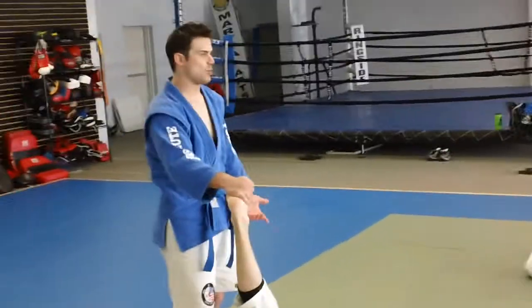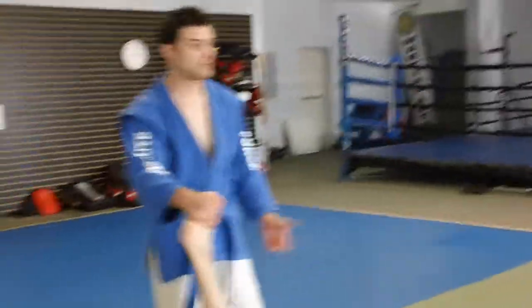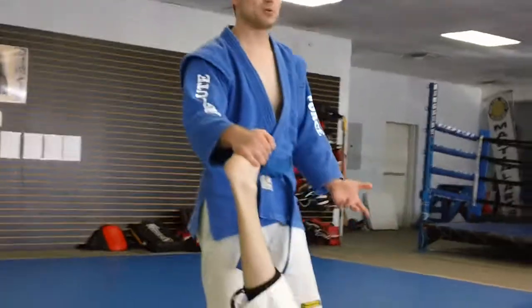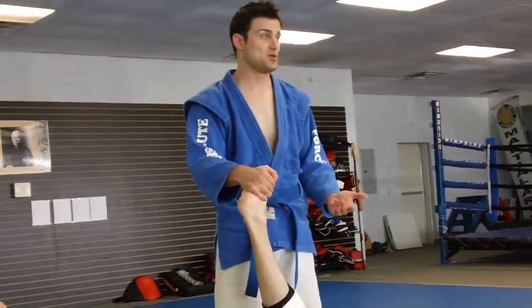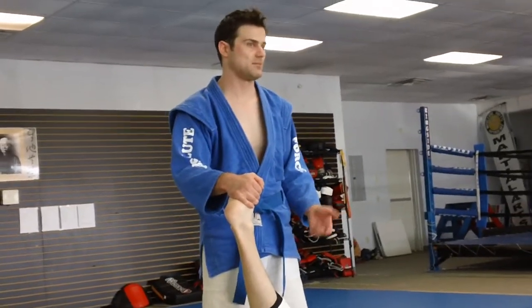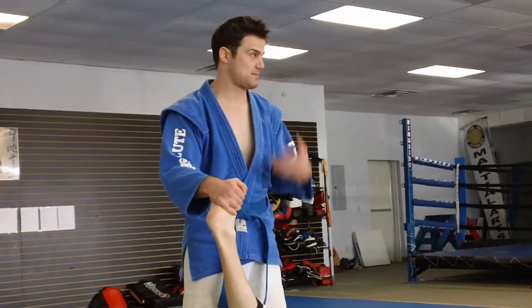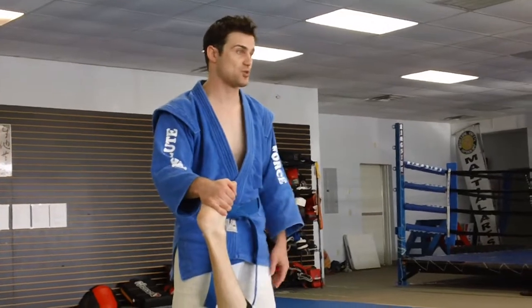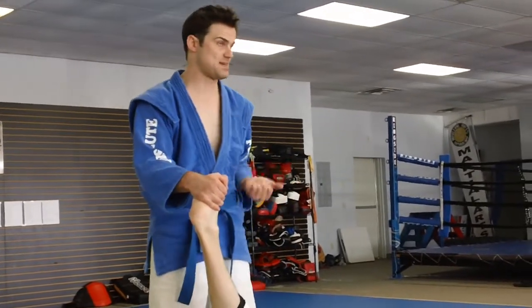Toe hold doesn't get used a lot. I don't know why — it's nasty, it works really well, and I like it a lot. I've won a lot of fights with it. People don't practice it very much, so it's usually a lot easier to catch somebody with than other submissions. I think it's just as nasty as a heel hook because it affects all the same areas, and you've got more control on it — I've got two hands on his foot rather than just one.